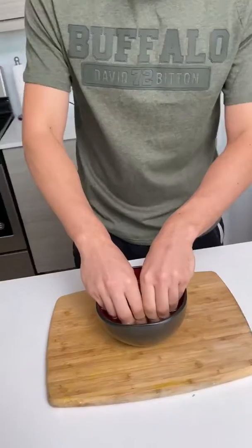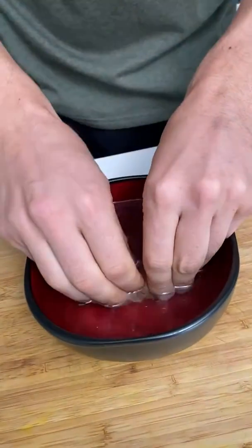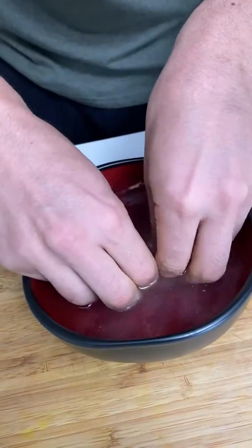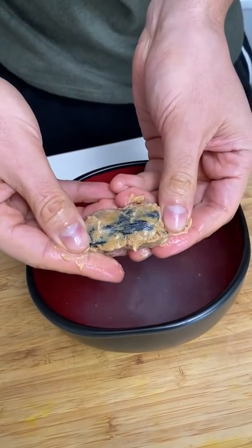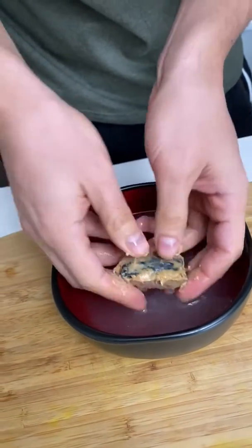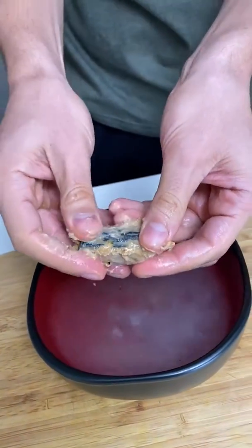So now we're supposed to take it and rub it in the warm water. Oh, that feels nice, yeah, and you massage it. You're supposed to get a diamond — come on, work! No, no, it's not done. It worked! It did — no. Oh.